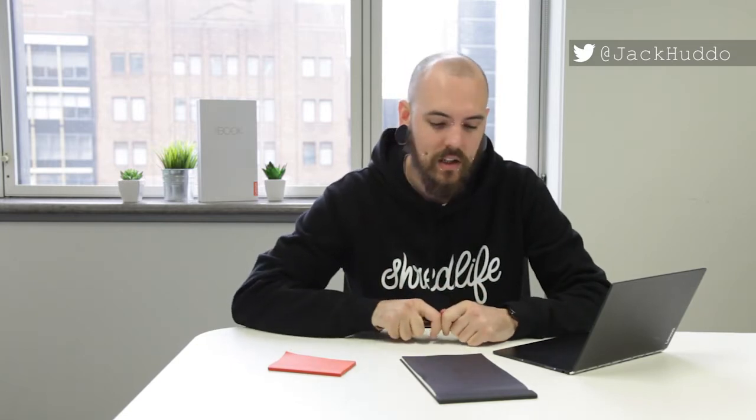Alright guys, Jack Hutto here, we're back again with another tech tip. Today I'm using the Yoga Book again — it's coming out very soon, so we're going to try and get you across everything so when you look at buying one, you know exactly what you're getting. Today we're going to be looking at the notepad.